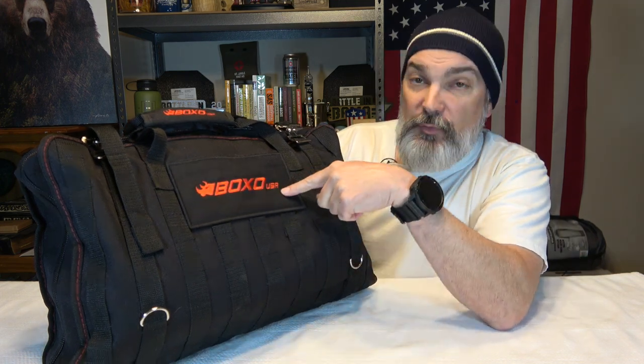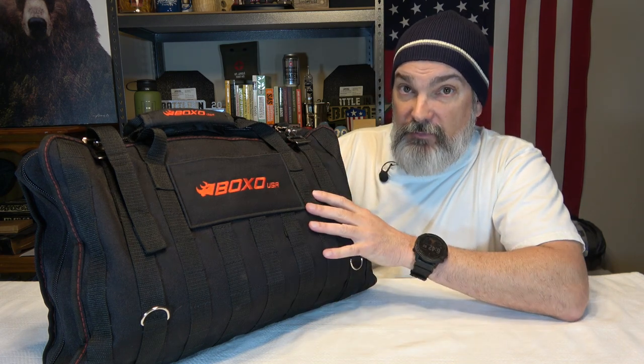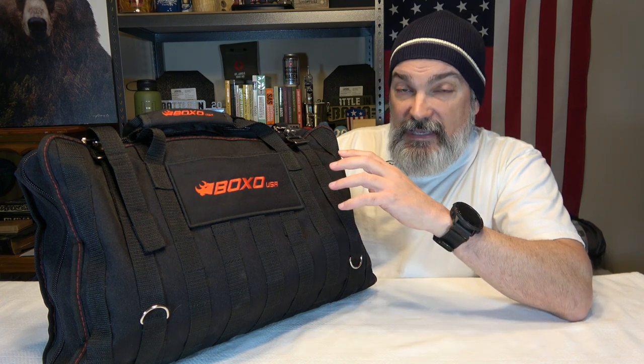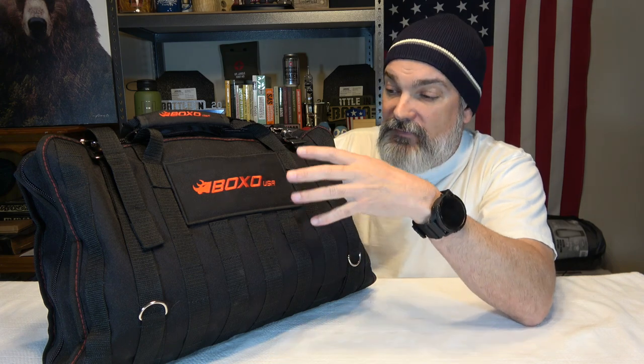We got this really cool tool bag and the company is BOXO USA — the website is boxousa.com, and I'll have a link in the description. This particular product is one of their pre-configured tool kits called the King of Hammers off-road tool bag. If you know anything about off-roading, King of Hammers involves crawling, crazy desert running — really intense off-road stuff.